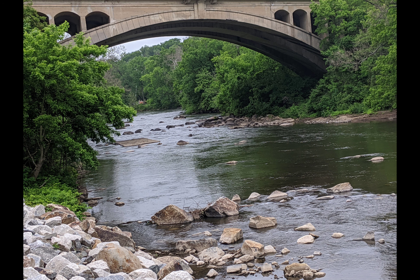Not bad. Everything near and far in good focus. I expected that.